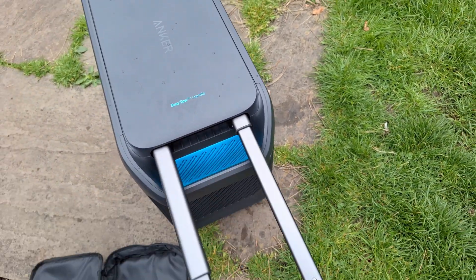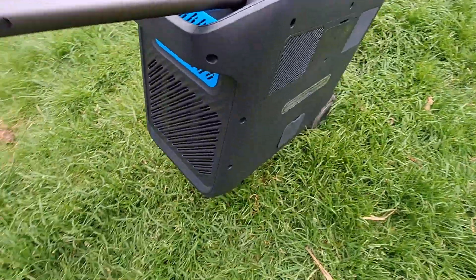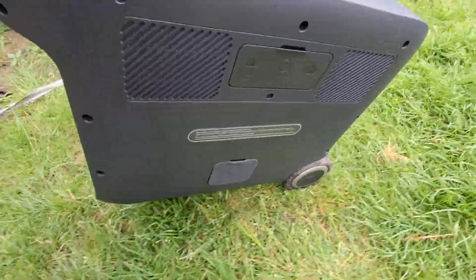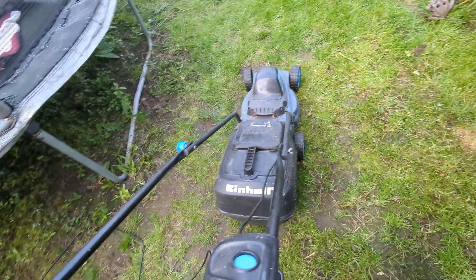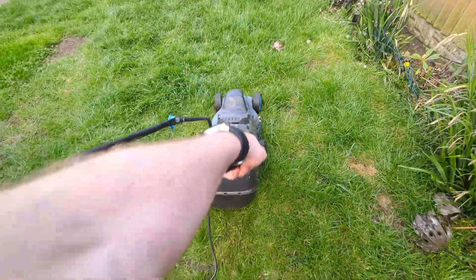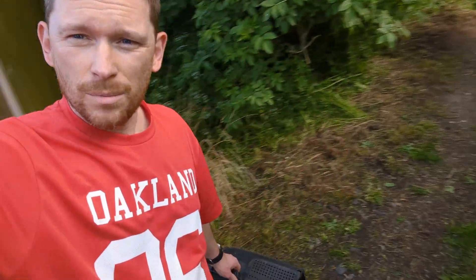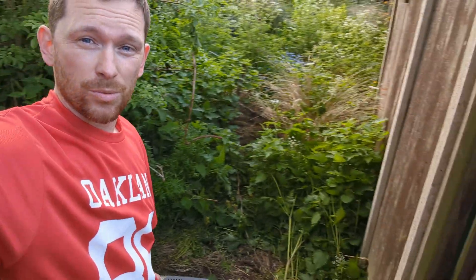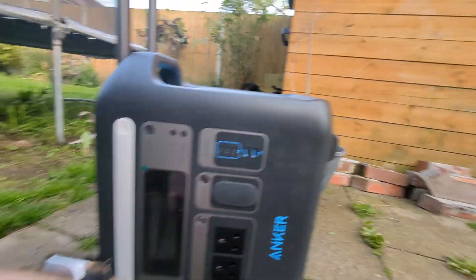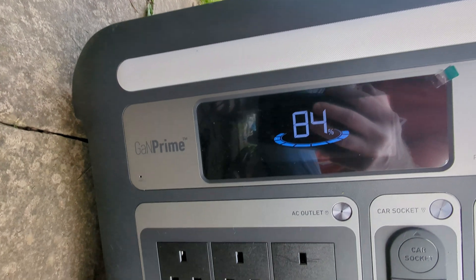It started to rain but never mind. I'm going to use the handle to drag this across the grass — it's good because the wheels are pretty big. And on top of that, I mowed the grass with it. It doesn't look big but it was like a little jungle to be honest.